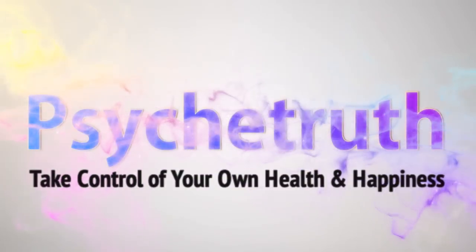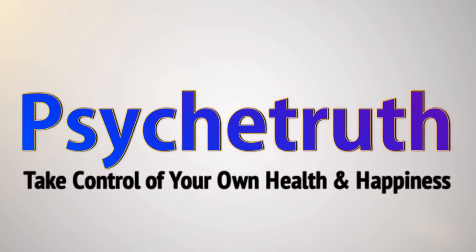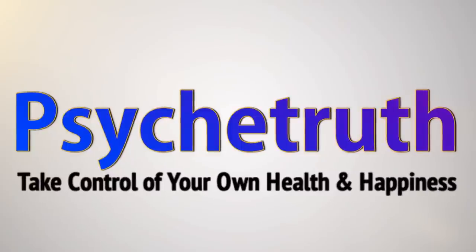New videos every day. Hey guys, it's Donnie. Today I'm going to do a center splits video. So go ahead and favorite it and follow along a few times a week and let me know how you're progressing.